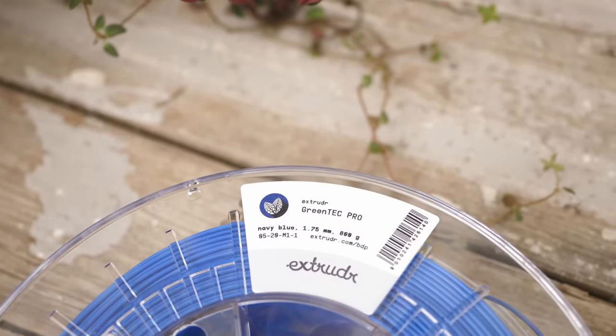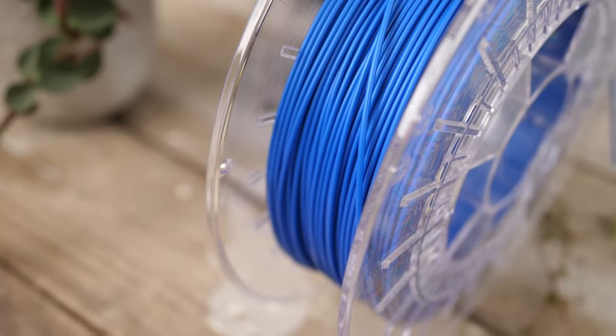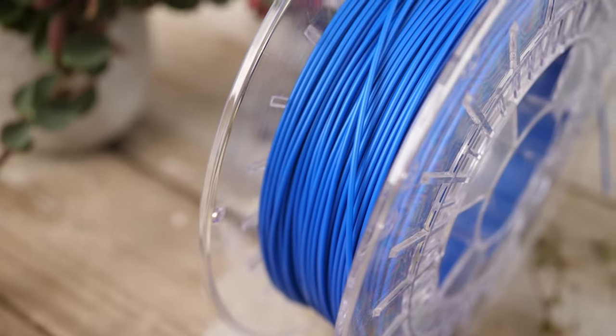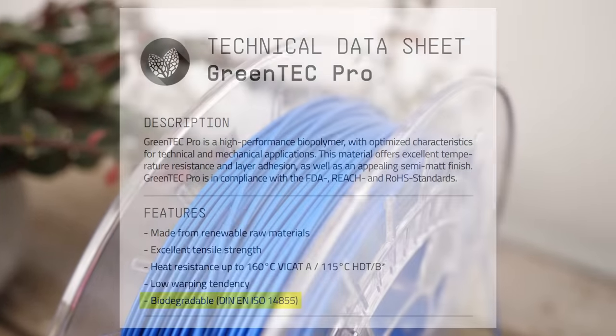Next, I used Greentech Pro from Extruder, another local filament manufacturer. Greentech Pro is made from PLA, copolyesters and additives and is biodegradable per EN ISO 14885.